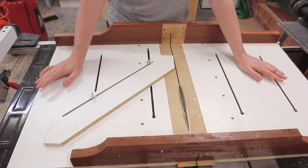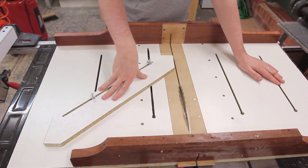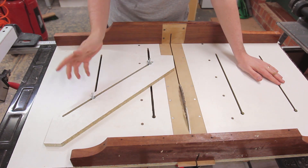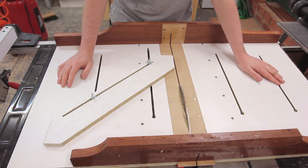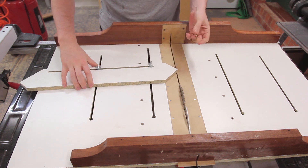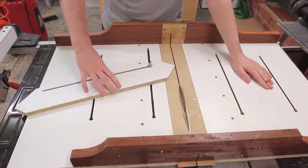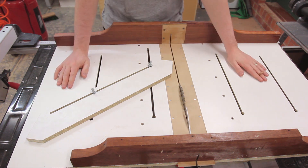What makes this crosscut sled worthy of its super sled moniker is the ability to add accessories via these T-tracks that are built into it. For example, I've got this miter fence which I can set quite easily, or you can add an additional fence. Eagle Lake Woodworking have added to their super sled a tenanting jig and a few other accessories.